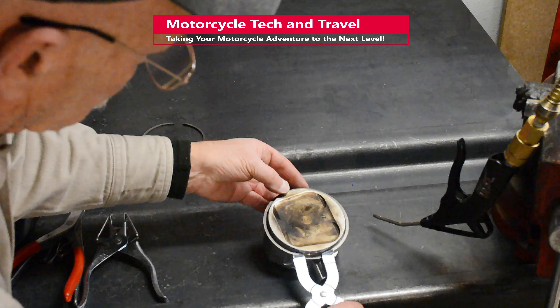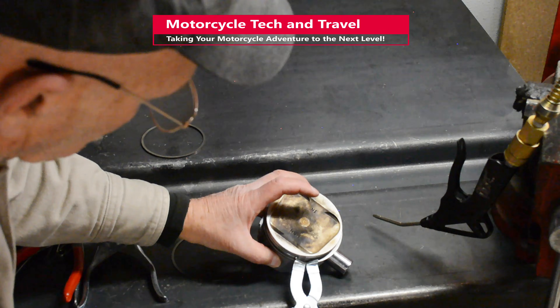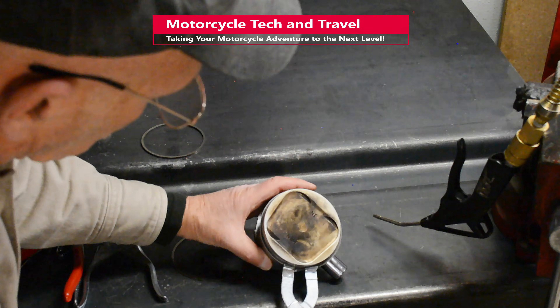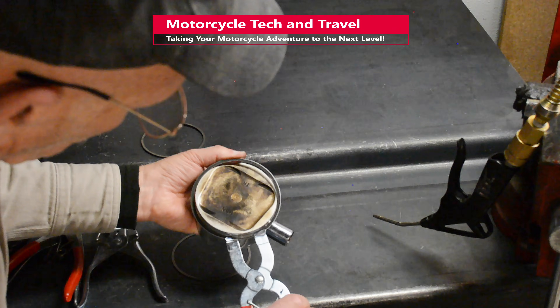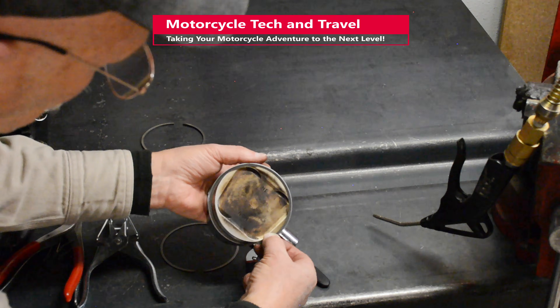When spreading a ring with an expander, you want to keep the ring on a level plane and not allow it to shift out of alignment. This tool, by design, helps keep the ring flat. Again, the goal is to minimize distortion or stretch. Keep the ring at its smallest practical diameter during the installation and removal process.